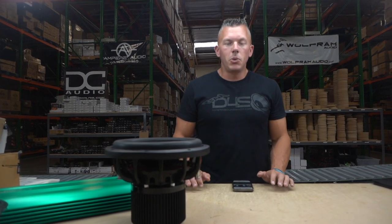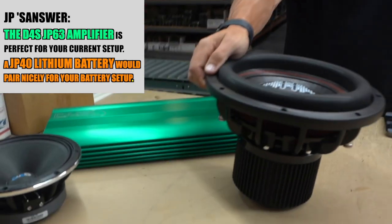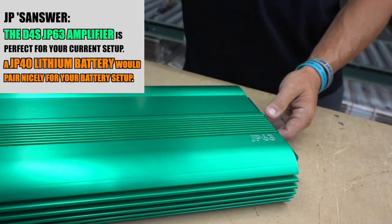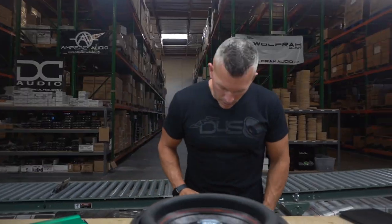I looked it up and the subs are rated at 2,000 watts RMS — they look like a beefy sub. I actually met the owner of B2 Audio at Slamology, great guy with a great product, so I know that 2,000 watt rating is probably underrated. I would run the JP63 amplifier on those — I actually have one right here. For the battery combo, I would get a JP40 lithium battery to go alongside that and you would be golden.